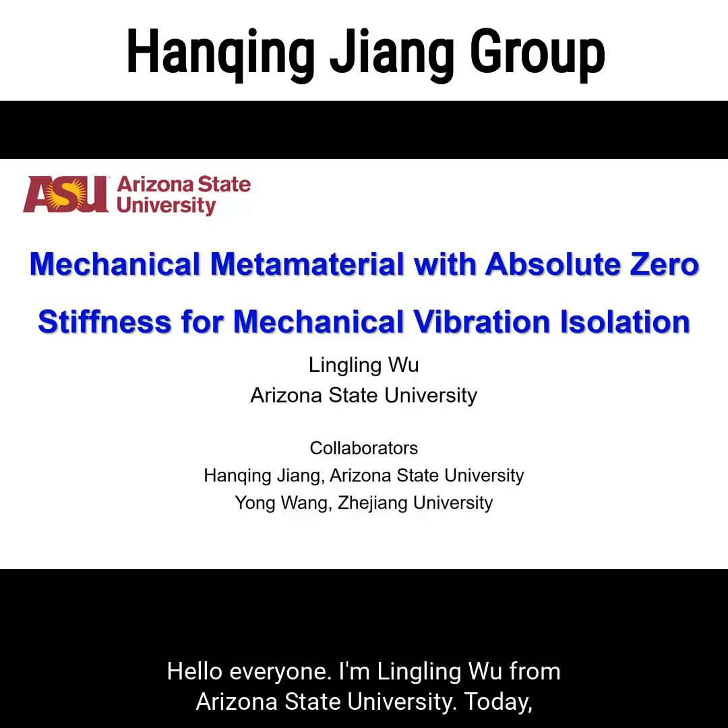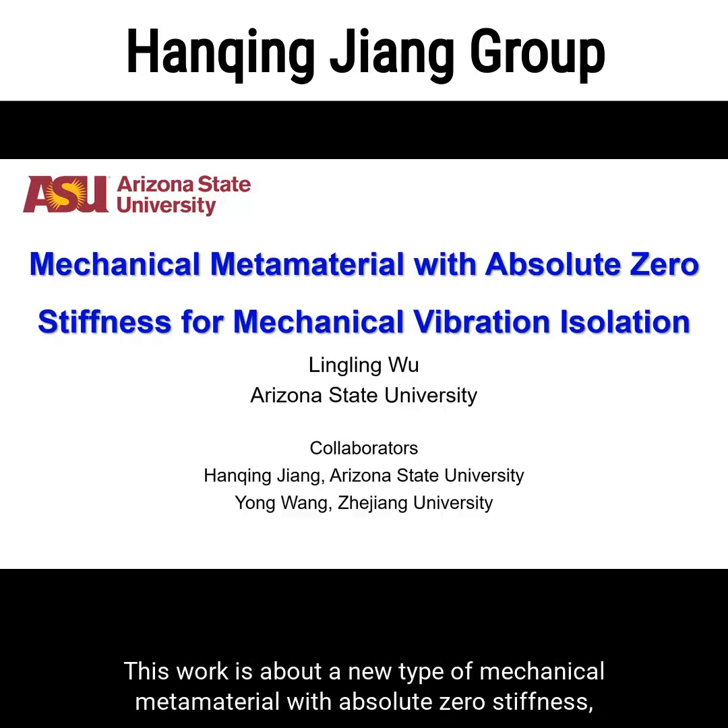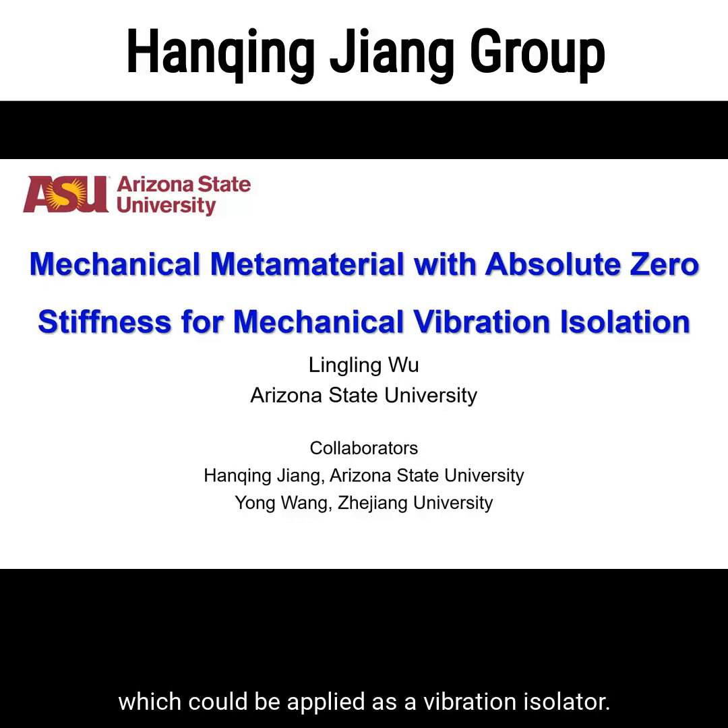Hello everyone, I'm Lining Wu from Arizona State University. Today I'm going to talk about our recent work with my postal advisor Professor Hanqing Jiang and my collaborators in Zhejiang University. This work is about a new type of mechanical metamaterial with absolute zero stiffness which could be applied as a vibration isolator.